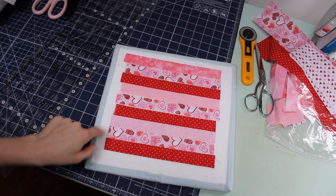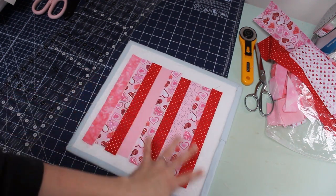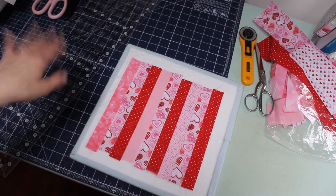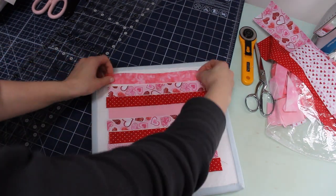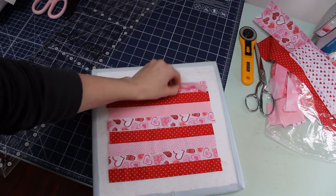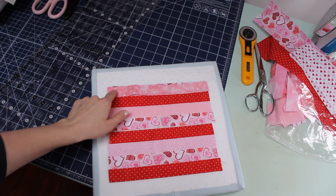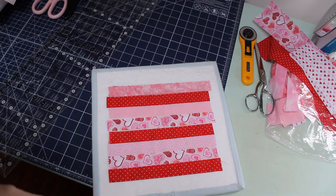You can see my ends aren't completely perfect — that's okay because that's going to get cut off. Just arrange them in any order you like. The way I'm doing it is 2 pinks and a red, repeated, but any order you want will work just fine. Next we're going to sew them together lengthwise with a quarter inch seam, and it's important that this part is accurate — accurately 1 inch wide and accurately sewn with a quarter inch seam along the edge.